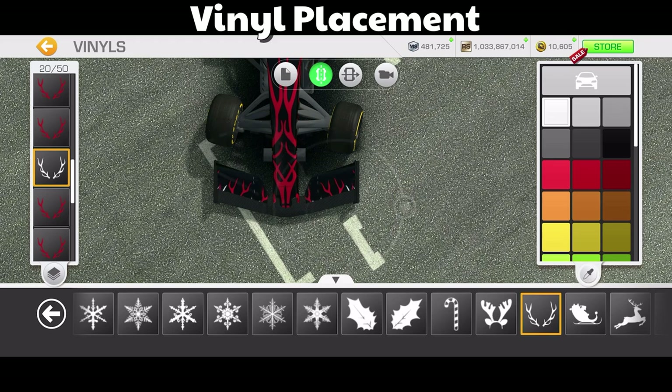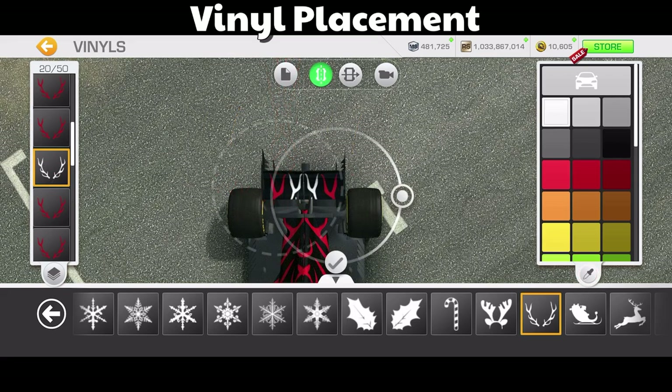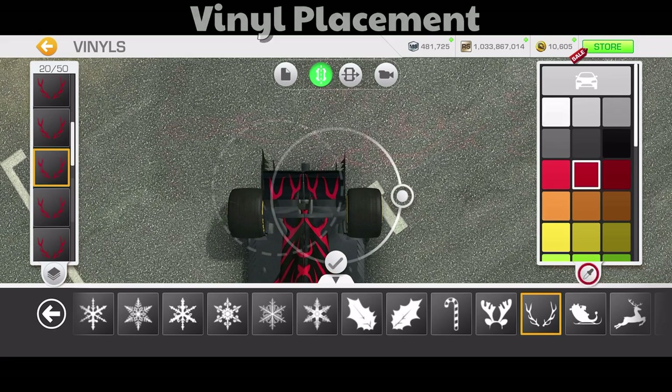This is interesting — four designs from one vinyl. Making great use of slots, using mirror mode to replicate it, and just taking my time with placement. Same thing on the rear wing: I'm using two vinyls to get four designs, but in my old days I would have used four separate vinyls, which gets me into trouble with my slots later on.